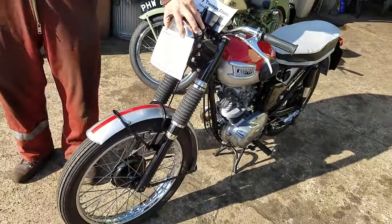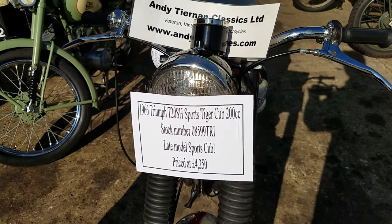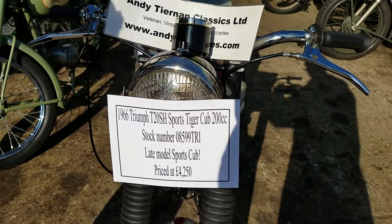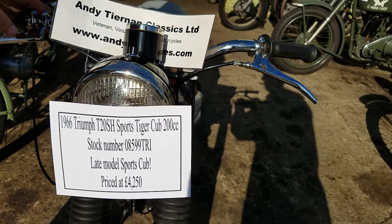Okay, we have a 1966 Triumph Sports Tiger Cub — Sports Home Market, to get it right.